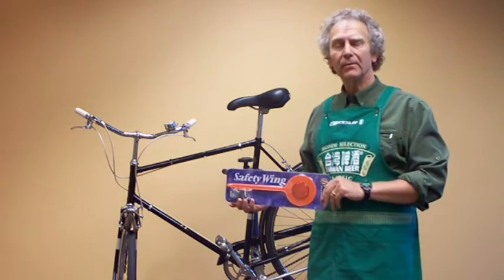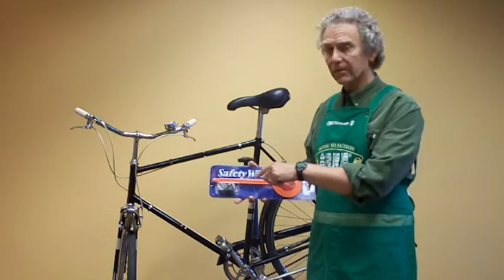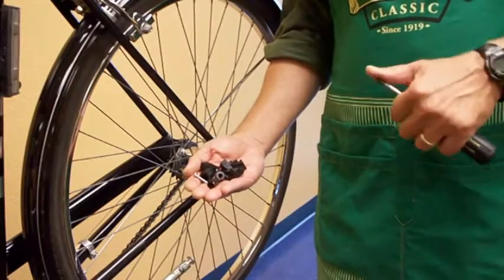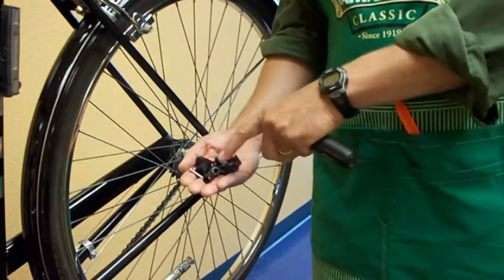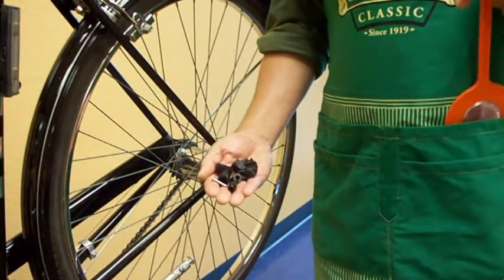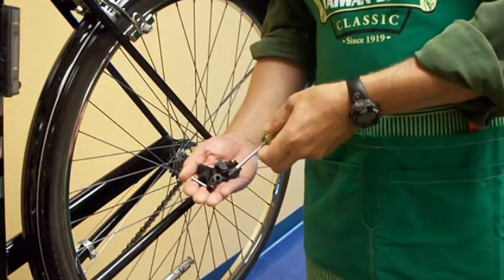Hi, I'm Tom Petrie from Cantito Road. Today we're going to install a safety wing on Alberto Contador's time trial bike. Inside the box you'll find a bag of bits and the wing itself. The only tool you need to install it is a Phillips head screwdriver.